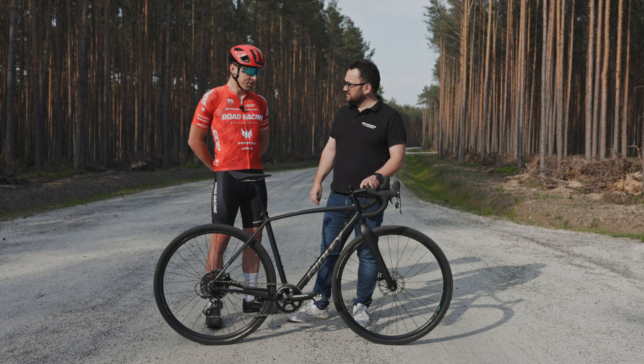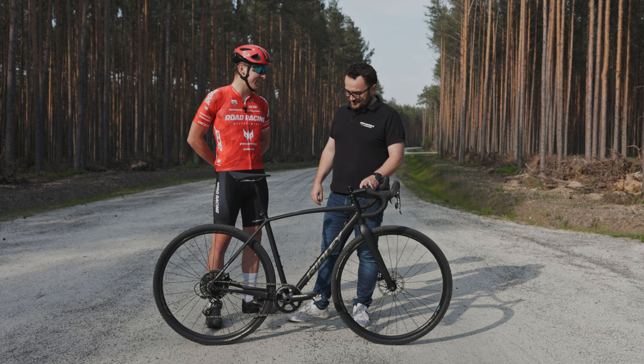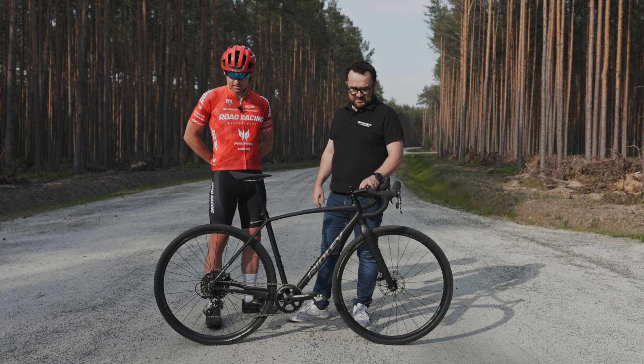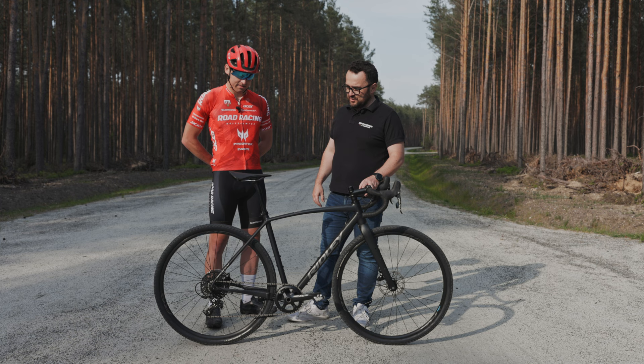Jak Ci to pasowało? W porządku. Na początku to zaskoczenie – single-blat. Nigdy nie jeździłem na single-blacie, więc trochę niespokojnie się czułem, jak po lewej stronie nic nie ma. A jak trafiała przerzutka w biegi? Idealnie. Tu tak naprawdę to jest na lince wszystko, ale to działa. Klasyczny napęd.